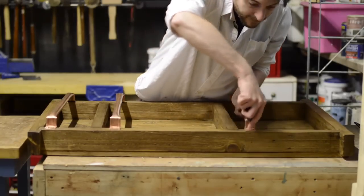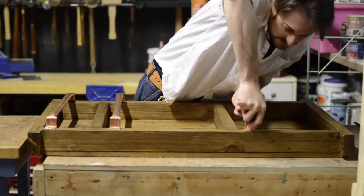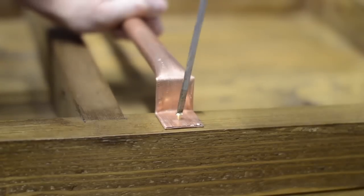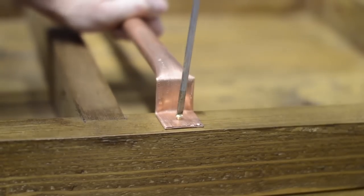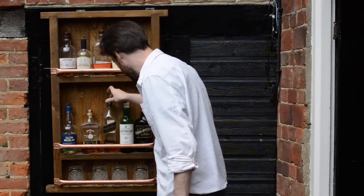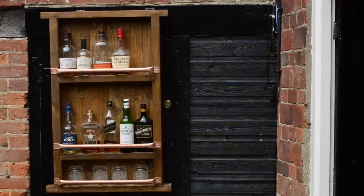I realised I didn't have to go out and purchase any products for making this, which leaves me more money to buy another bottle of scotch. Lucky I left room on the shelf to expand my collection. That's it, all done. Thanks for watching, and please subscribe for more videos.